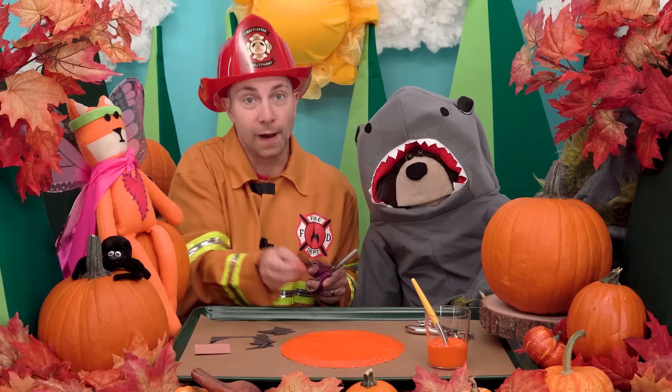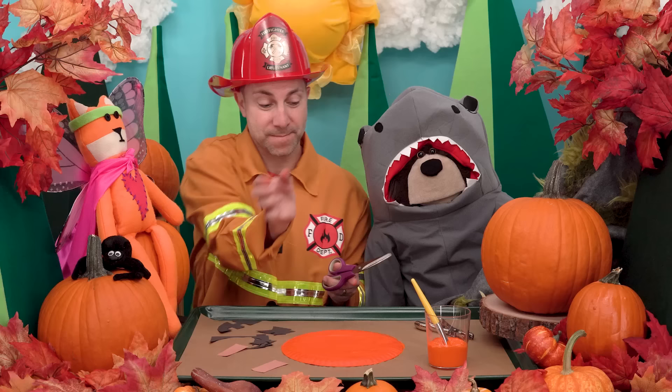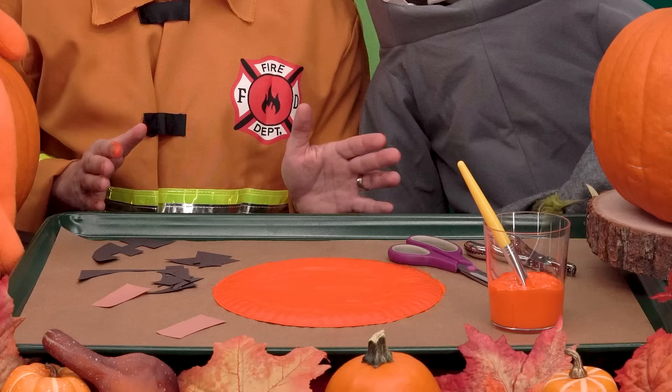All right, and finally I will use this brown construction paper to cut out a stem for the pumpkin. Okay, the orange paint is now dry — let's glue our construction paper pieces onto our pumpkin.